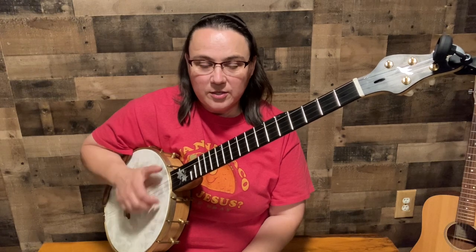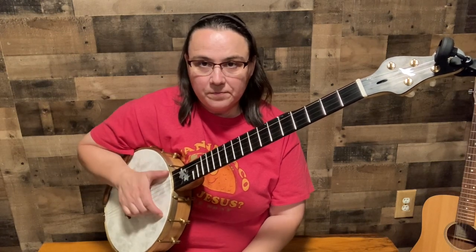Everything you do is going to be in a downward motion on the strings. Step one: single note. We're going to just do the first string, single note down. Use either your index or your middle, doesn't matter which, just pick one.